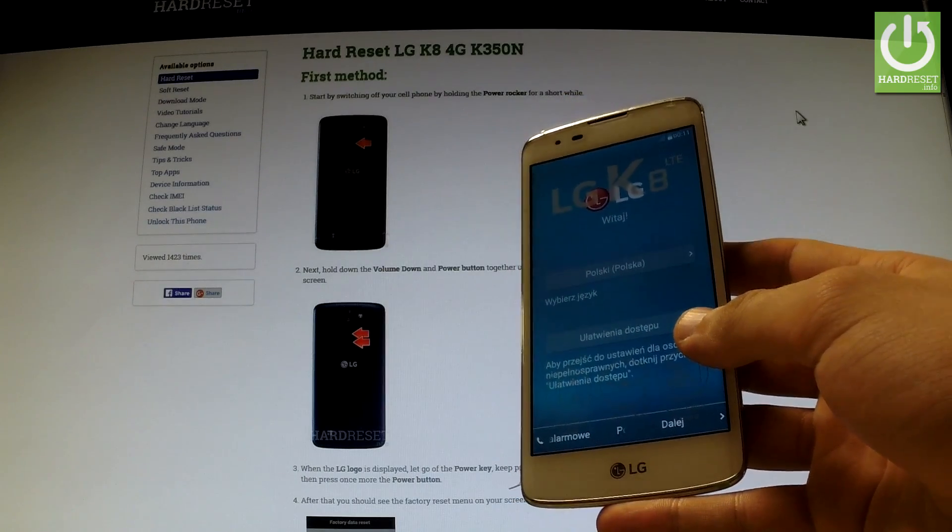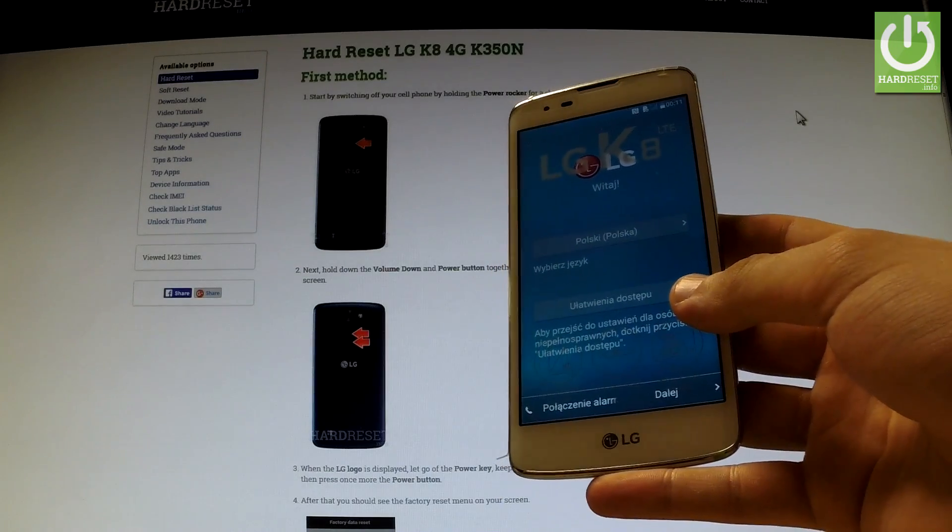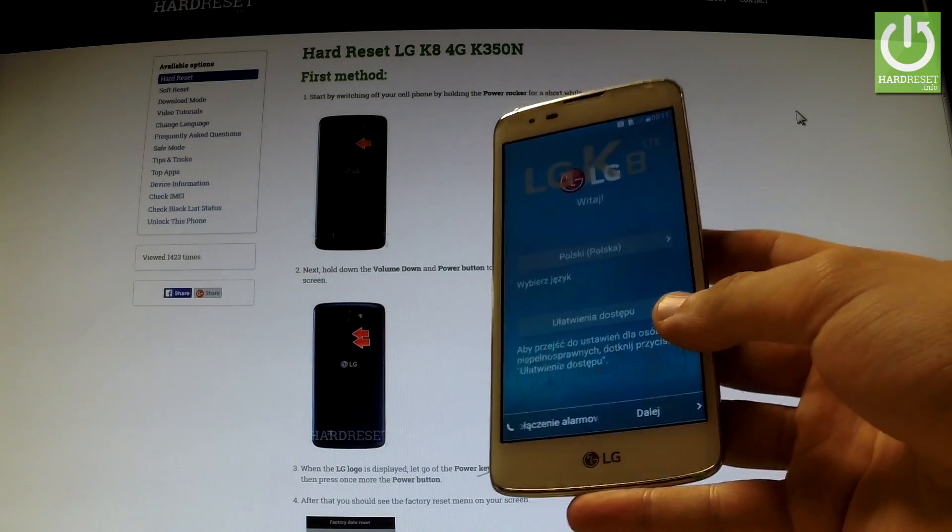The welcome panel just appears in front of you. You can start to activate your device. Thank you for watching — please subscribe to our channel and leave a thumbs up under the video.